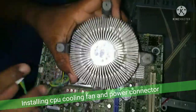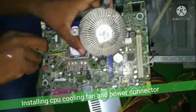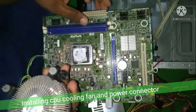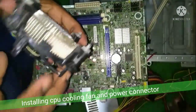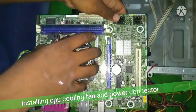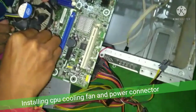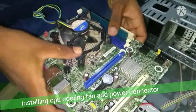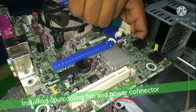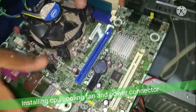We install the cooling fan and connect the power connector. The heat sink is placed based on the heat level, and the power connector is attached to the motherboard panel.